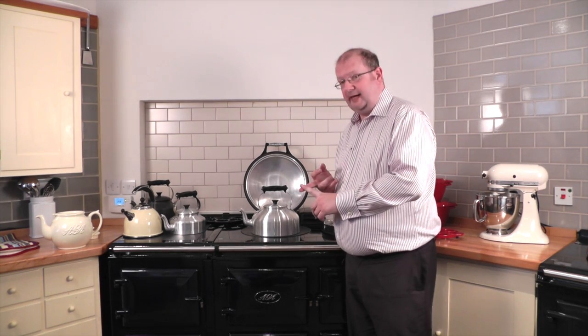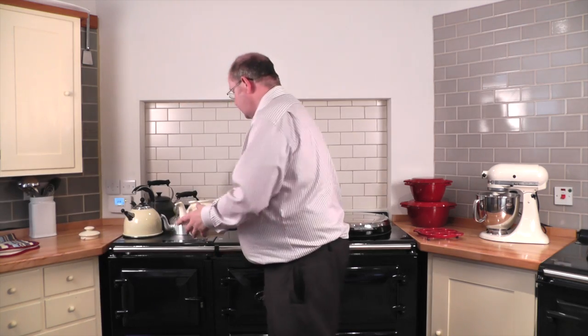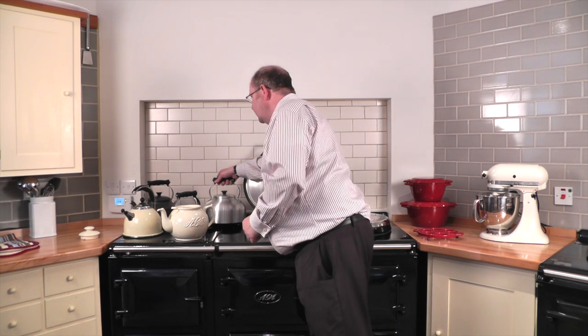Secondly, regularly descale using Scale-Be-Gone tablets. And thirdly, when your kettle comes to the boil — I've got my teapot here, pre-warmed with the tea in the base — once the kettle comes to the boil, take it off the heat just for a moment or two and allow it to settle.